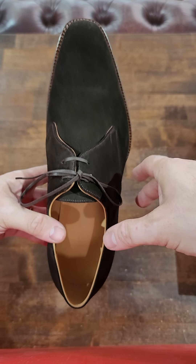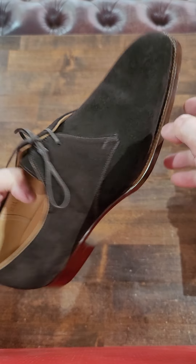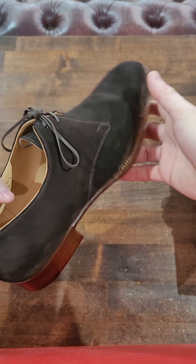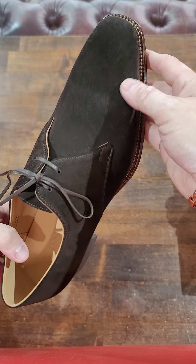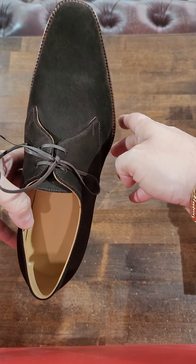I'm not a huge fan of derbies, but I love this derby — it's why I chose it. The pattern is very cool; it's an aggressive derby, but that aggression makes it a dressy derby. At the same time, the suede tones it down. It was a dressy, toned-down suede derby which allows me to wear it with jeans but also throw it on with a suit.